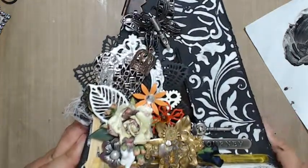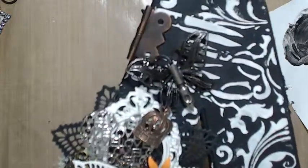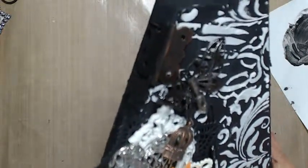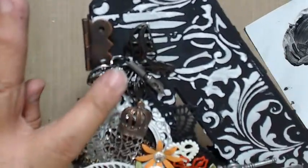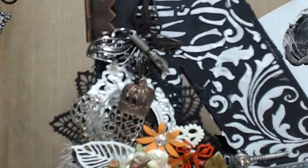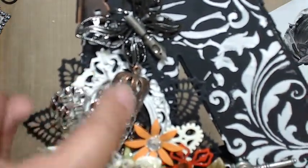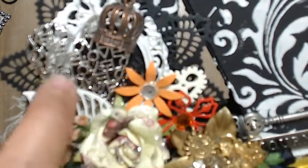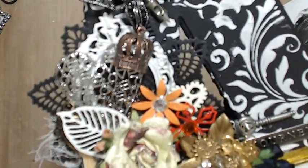I have glued all my trinkets and treasures on here, so I'll just take you by real closely so you can see. I did do the hinge here. I have a little butterfly with one of Tim's little pen quill. I have the frame. I did get some beads in there, so now it's probably hard for you guys to see. Let me see if I put it on autofocus.